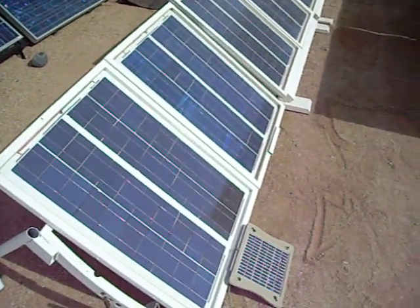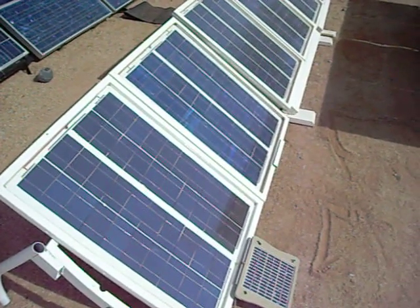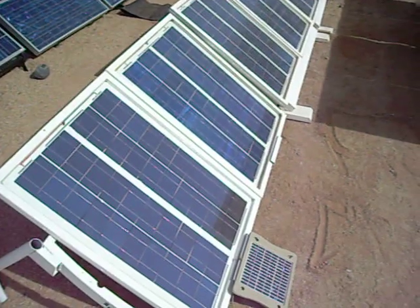Alright guys, I got the last homemade solar panel in now, and I'm going to start building at least two more, maybe three.